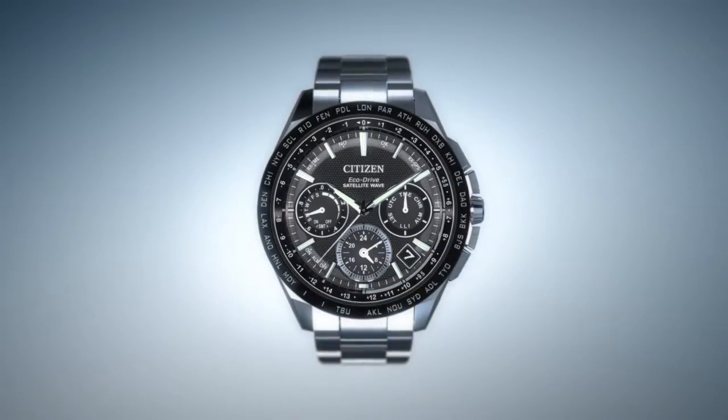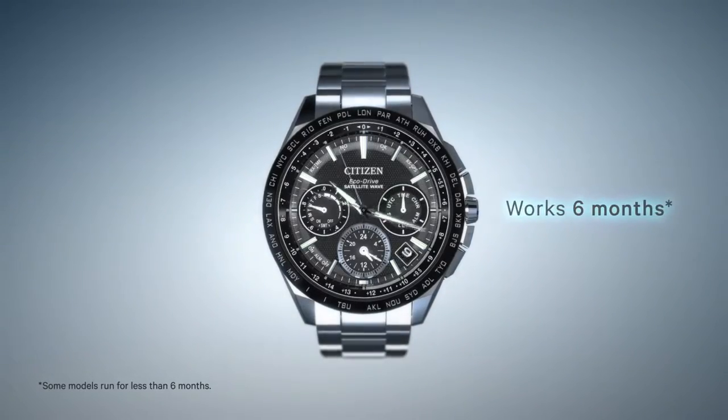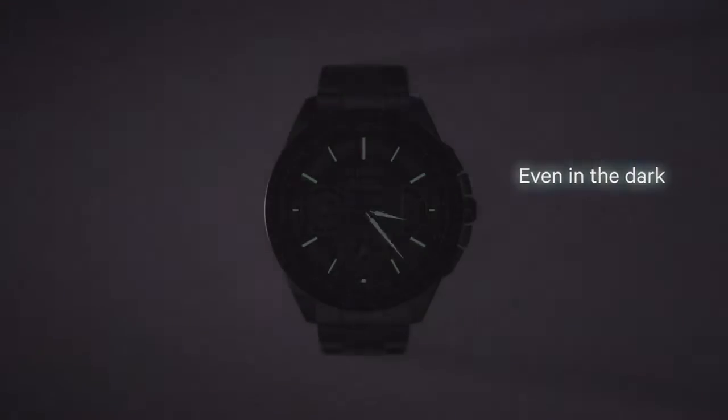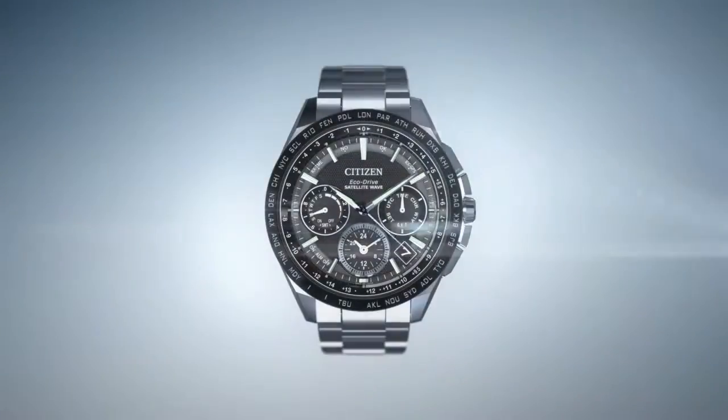On a single full charge, a Citizen watch with Ecodrive can run for over six months, even if stored in the dark, resulting in never having to change your battery. CITIZEN Ecodrive, powered by light.